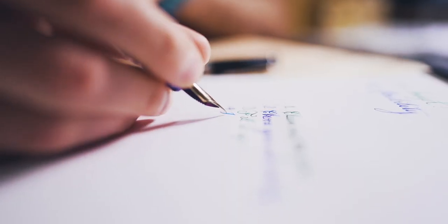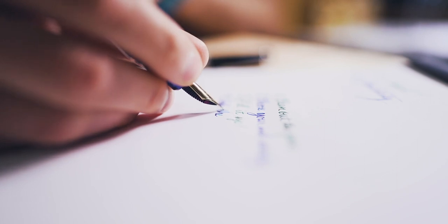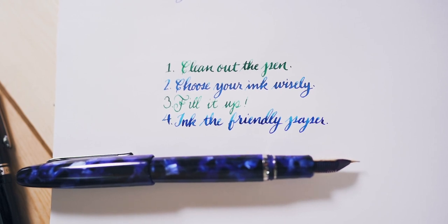Number four, use fountain pen friendly paper with your flex nib fountain pen. When flexing the tines, ink flows at a higher rate that will cause feathering and bleed through on cheap recycled paper. Clairefontaine, Rhodia, and Tomoe River are examples of paper that will hold up to the liberal amounts of fountain pen ink.